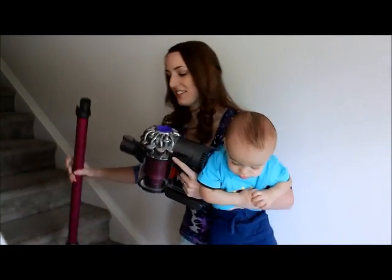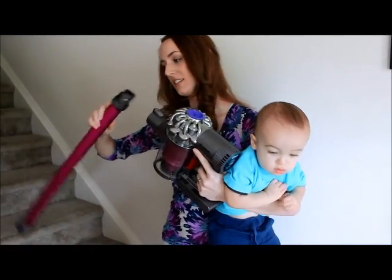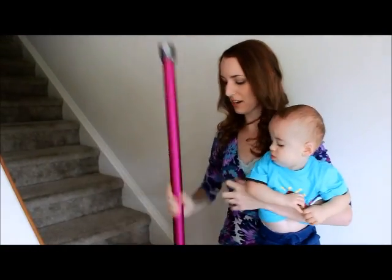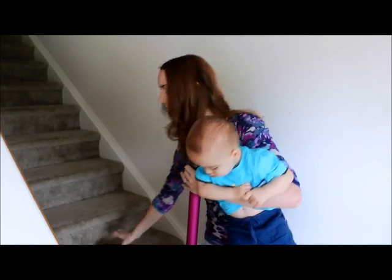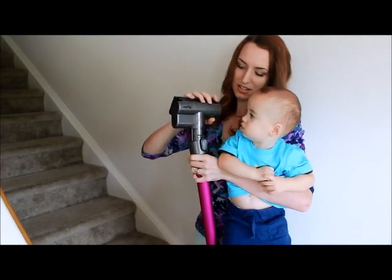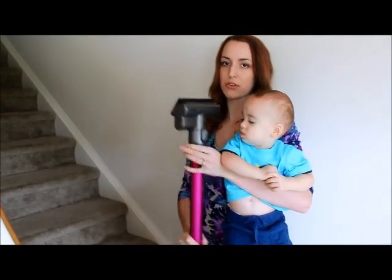So I'm going to see how this attaches. I'm not going to do the whole thing because I've got him in my arms. I'm going to use this — I think it's the mini motorized tool.